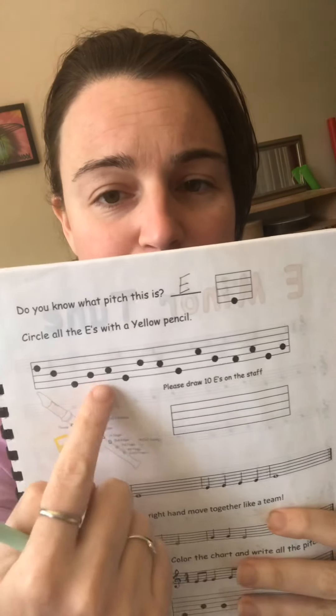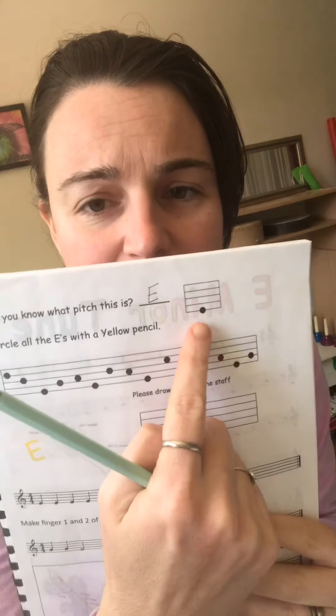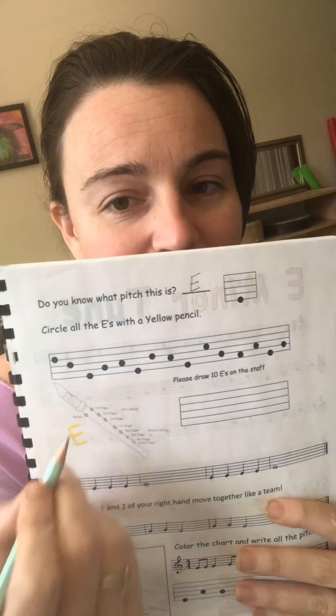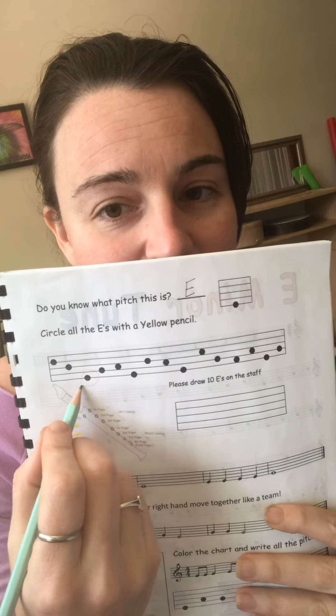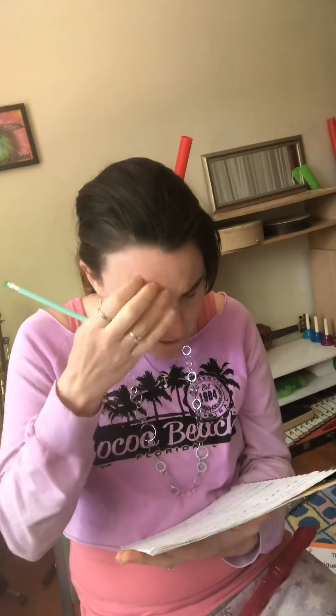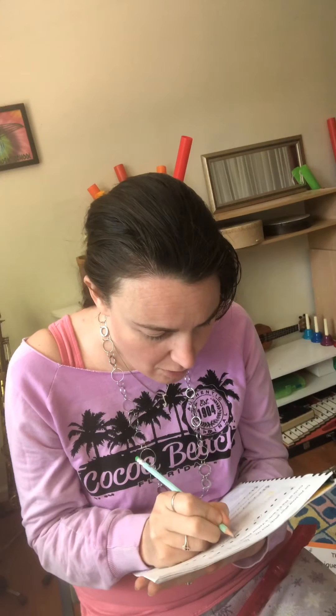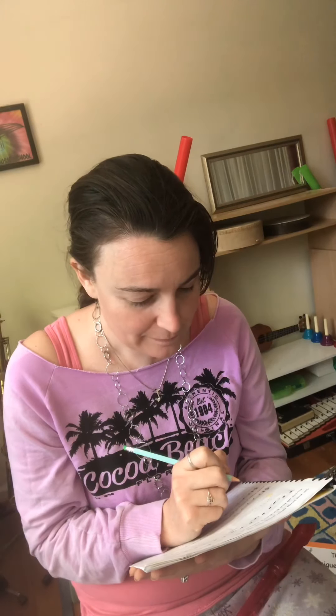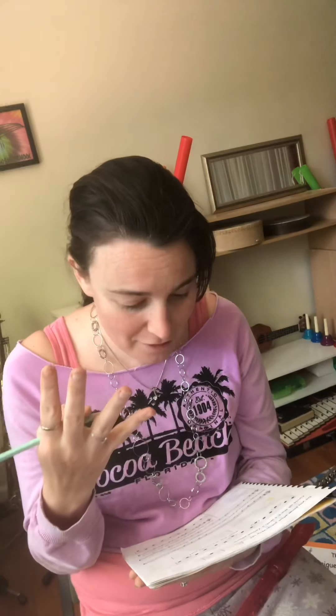The next part says circle all the E's with a yellow pencil. I'm looking at all the dots on the staff and thinking, where are the E's? That's up too high — that one's a B. That one right there on the line is an E. If you have a yellow pencil, circle all the E's. If you just have a regular pencil, you can use that. I found four E's. Great job.